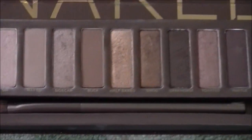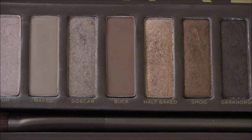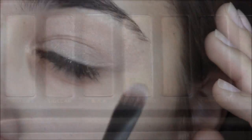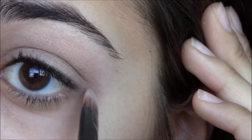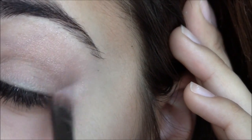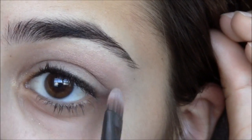Now I'm going to be taking the Naked Palette and taking Buck, applying this into the crease of my eyes using the normal brush that comes with the palette. Now I'm just going to go ahead and blend.